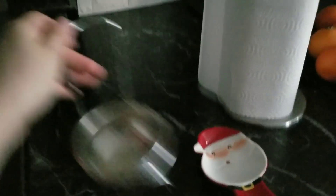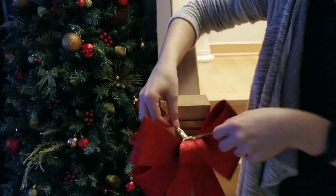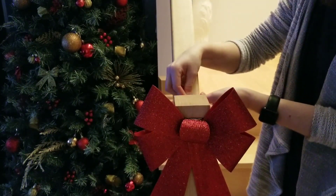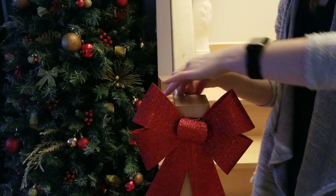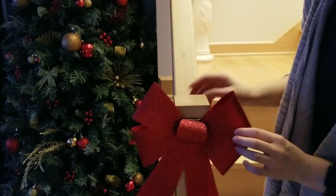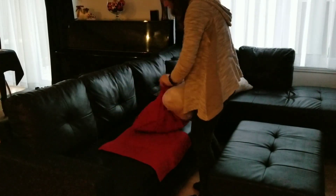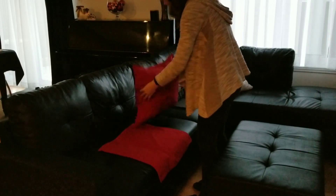I changed the spoon rest for a holiday one and the kitchen is done. I like to keep minimal decor in my kitchen. All year round I have throw pillows on my couch — I just washed them to refresh the look.